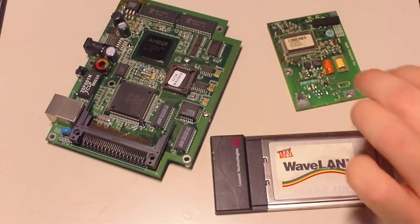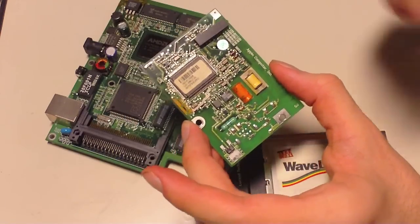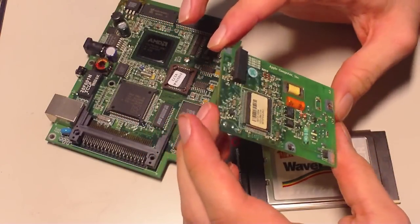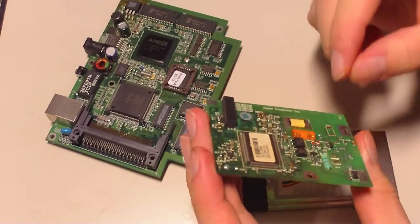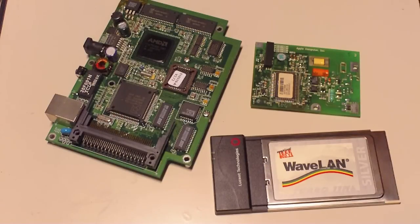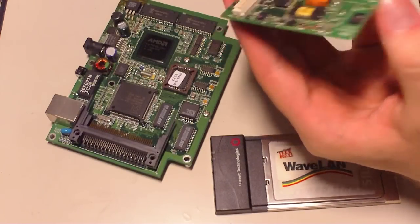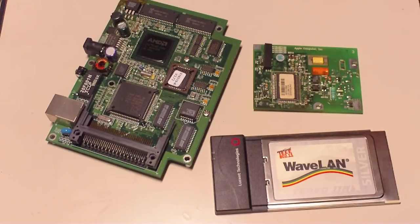Something about the modem — it's actually the very same modem that can be found in all PowerMacs and iMacs of its time. It's probably the oldest version of this modem; it's from 1998. Pretty much every single PowerMac and iMac made between 1999 and 2001 has it. It's probably very interchangeable since at least the connectors look like they would be the same size. I have no real knowledge about it, but I guess they are completely compatible.